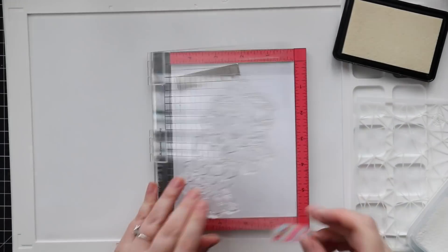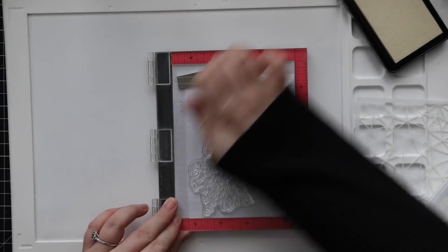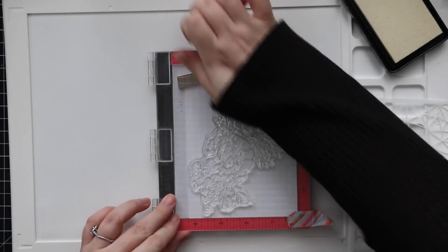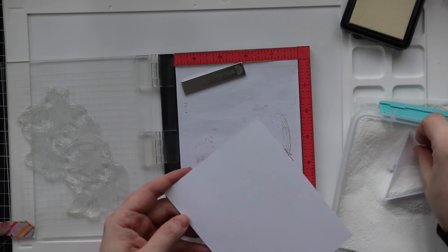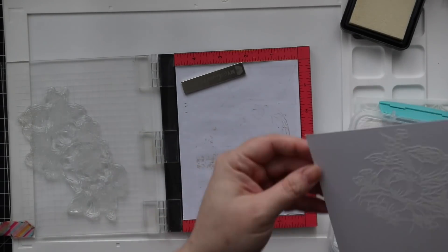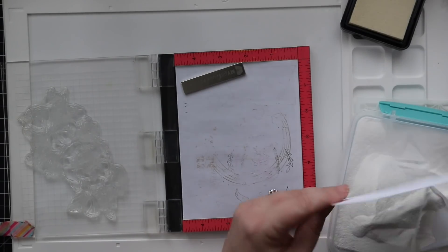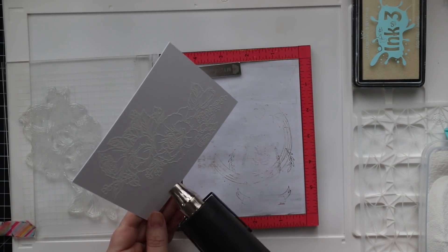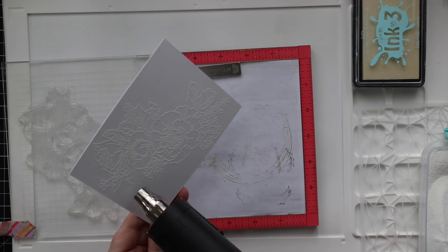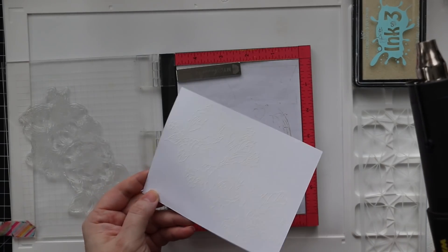I am stamping it onto the smooth side of Distress watercolor paper with Ink on Three's Juicy Clear Embossing Ink. I'm actually stamping it three times. If I'm a little less impatient — because you all just stamp it once and go — but especially with large stamps with a lot of detail, if I take the time, because I've got it in the MISTI already, I'm using my mini MISTI here to stamp it. If I take the time to stamp it a couple times or even up to three times, I get all that detail. When you're using clear embossing you can't really see it, and then you go to pour the embossing powder and find out you missed however much of the image, and then it's just a waste.